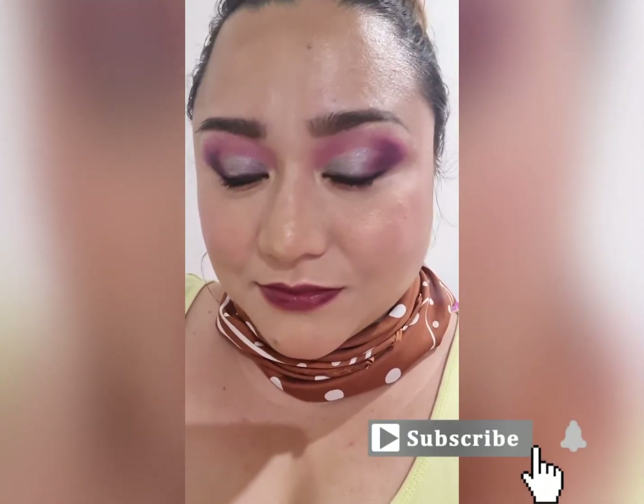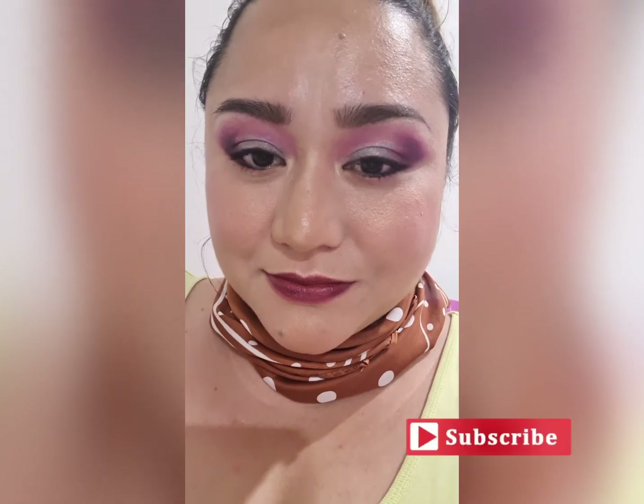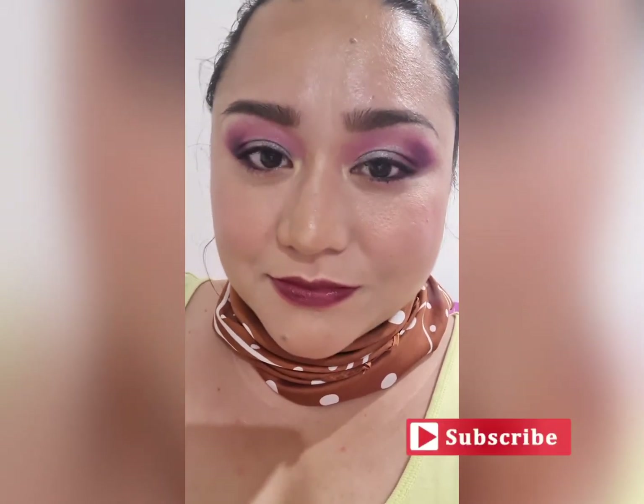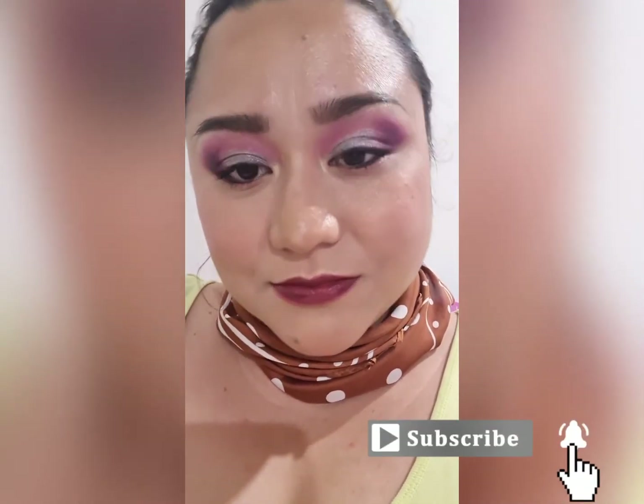So here is our final look. I opted not to put on false lashes, but you can — I just couldn't do it because I'm still not allowed to extend my head backwards because of the surgery. You can always do that though, and I think it would really look good with false lashes on this look. I hope you guys love this video and this look we've done today. If you haven't subscribed to this channel, please click that subscribe button and the bell next to it so you can be notified every time we post a new video. Until next time guys, see you next Tuesday. Bye!